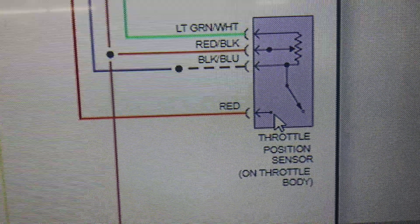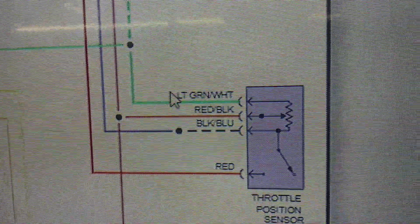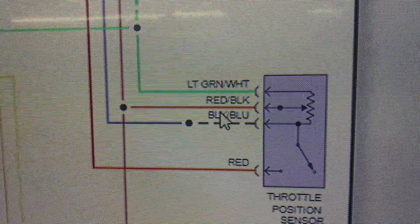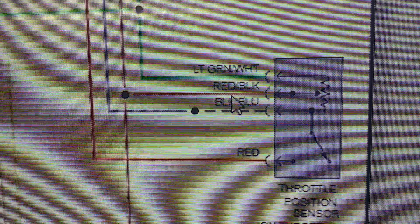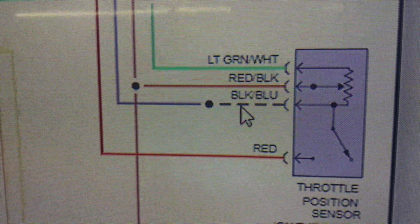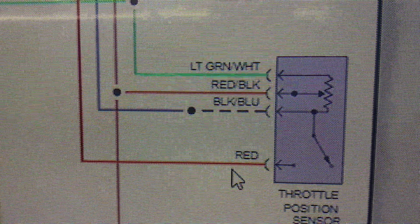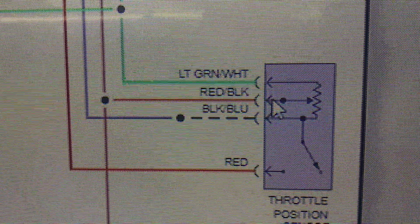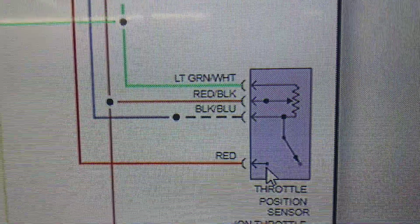So you look at a wire diagram first. This is our throttle position sensor right here — as you can see, it's got four wires going into it. The top wire is the green and white one, and that's the five volts going into the sensor. The second wire is the red and black, and that's going to be the signal coming out of the sensor as to where you're at on the throttle. The black and blue one is actually the ground, and the red wire is the cut-on signal. So this sensor actually does two things: it gives a signal to the modules as to where you're at on the throttle, and it also gives a signal as to whether the throttle is open or closed.